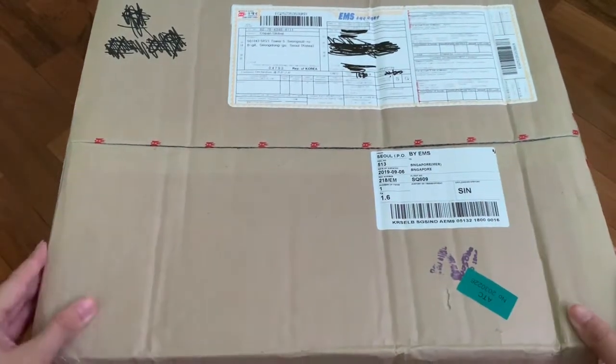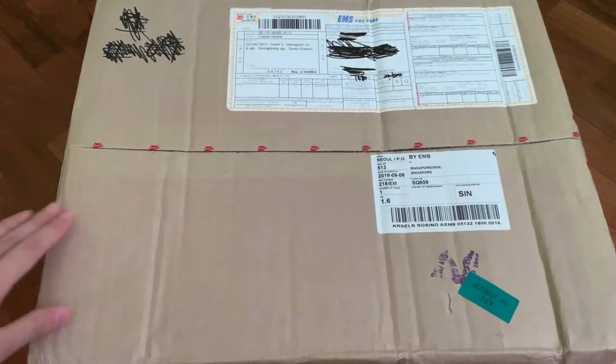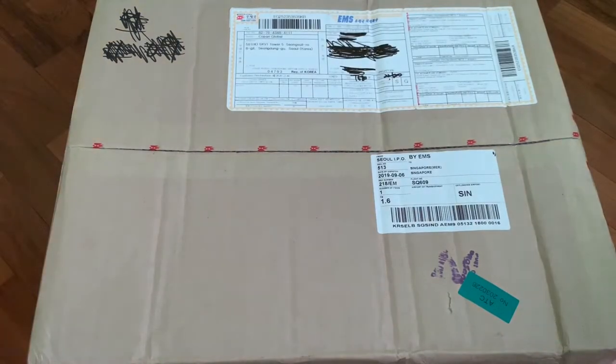Hi guys, welcome back to another unboxing video. Today I'll be unboxing Jin Hyuk's 10 Mitten Goods. Let's get started.